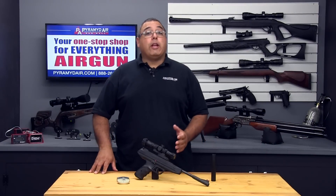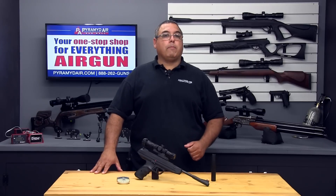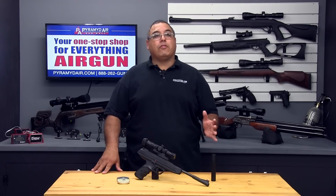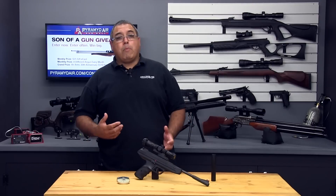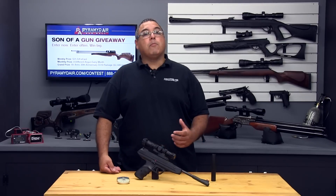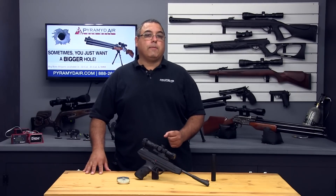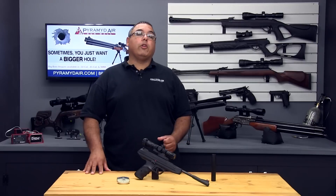The RWS LP8 is rated as getting up to 580 feet per second with lightweight lead pellets. My test pistol topped out around 520 with the 7-grain RWS Hobby pellets. While the RWS Hobby pellets are a good all-around pellet, I found that the H&N Finale Match pistol pellets at 7.56 grain provided a little better accuracy and consistency. They averaged at 501 feet per second and generated 4.21 foot-pounds.